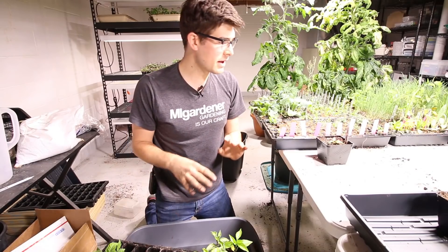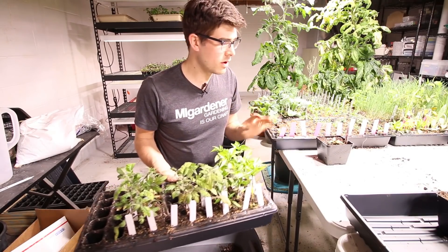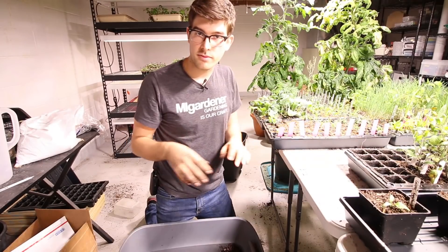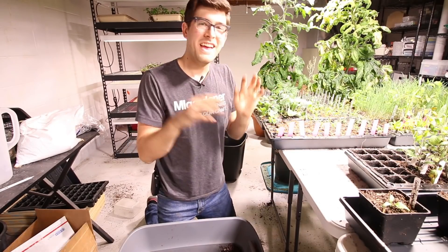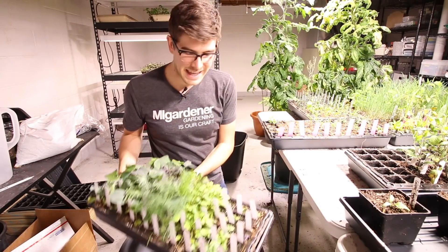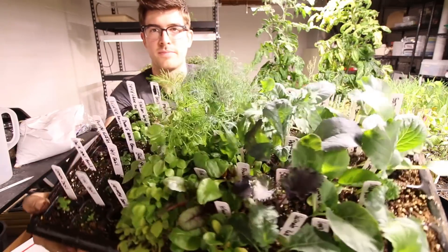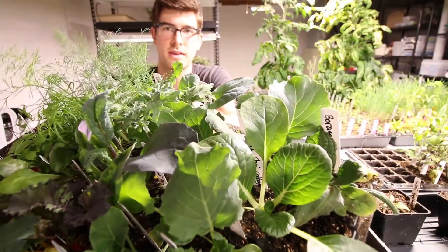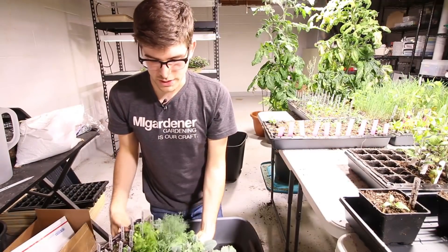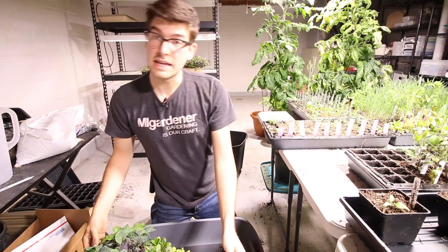Rather than finish up all the tomatoes and then move over to some cold weather crops, I'm just going to stop what I'm doing here for now and move over to some cold weather crops to show you what those look like. Then I'll finish the tomatoes off camera. I was just looking at these and I figured, I can't wait — these are looking way too pretty. Look at how pretty those plants look. We're talking just incredible healthy plants. We're going to get these moved into some bigger containers because they could definitely use it as well.